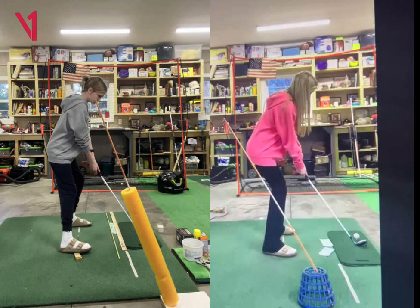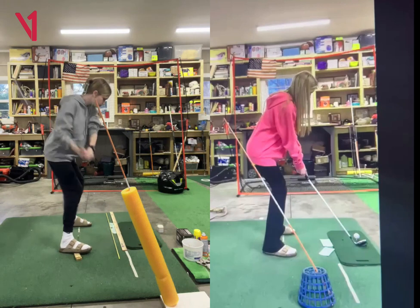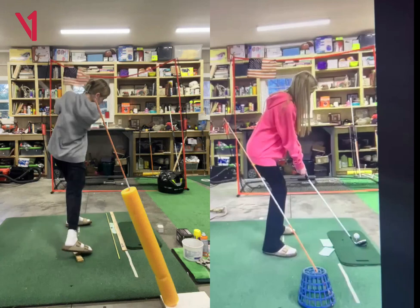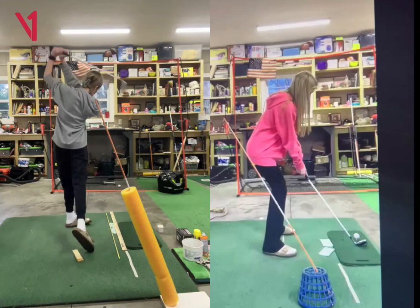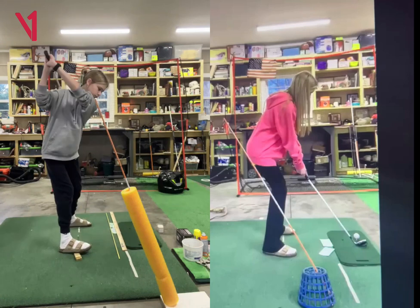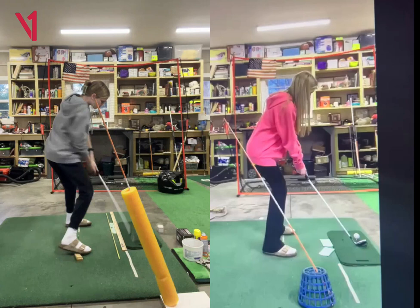I would say it's just a little borderline coming too far from the inside coming down. That path is going to be a little bit from the inside, which can cause this ball — it looks like it goes pretty straight, but I'm sure if we extended it a little bit, it might have went a little bit left. So I would like to get this downswing just a little bit more in front of her.